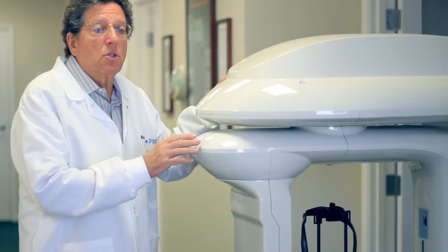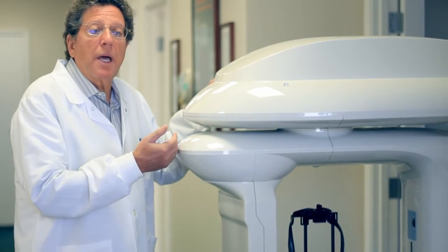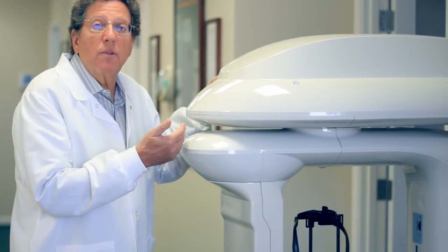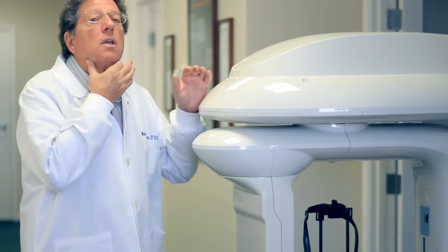It takes pictures also of all your airways. So it's also good to help diagnose people that have sleep issues, whether it's apnea, snoring, or whatever the condition is. It shows us the size of your airways in the nasal complex and your pharynx.